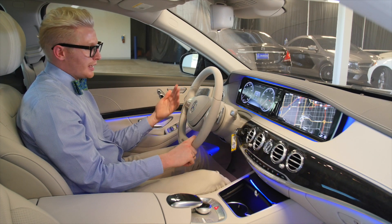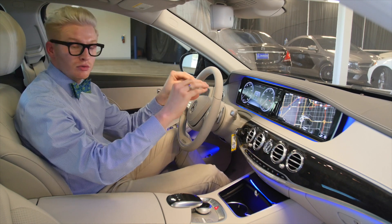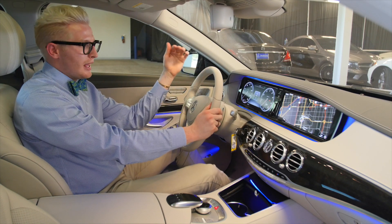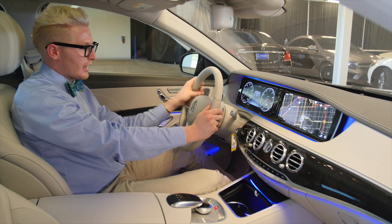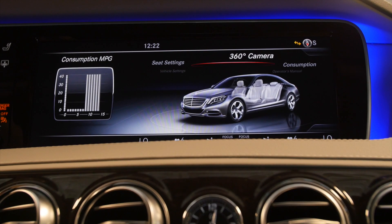One thing that always amazes me about this car is that you have two — not one but two — 12.7-inch all-digital screens. The picture is crisp and clear, totally amazing, housing your gauge cluster and the infotainment module.